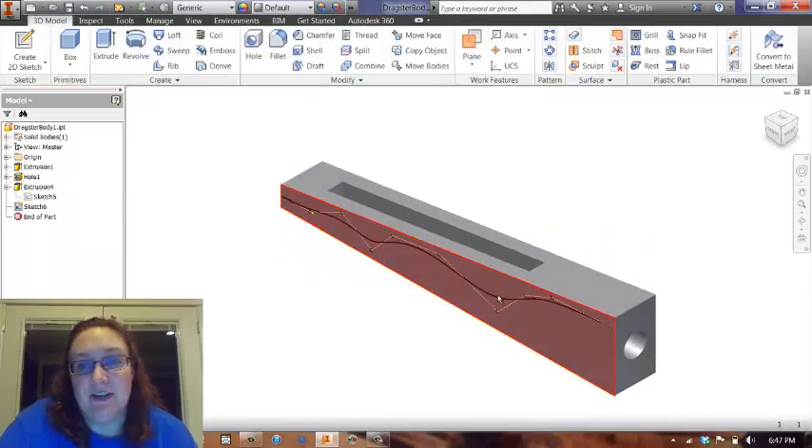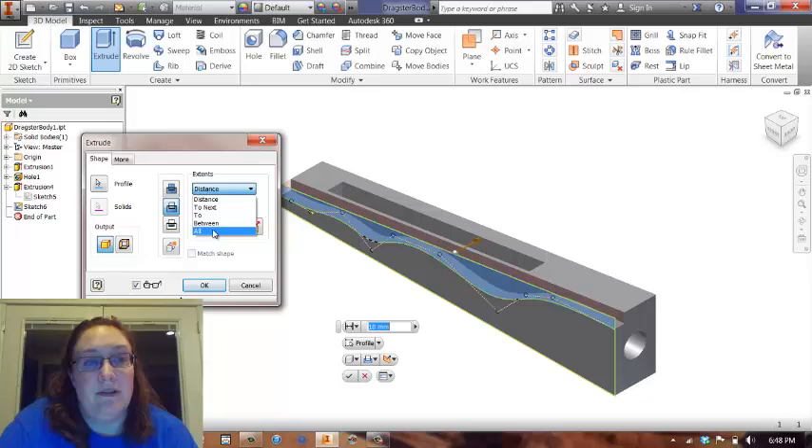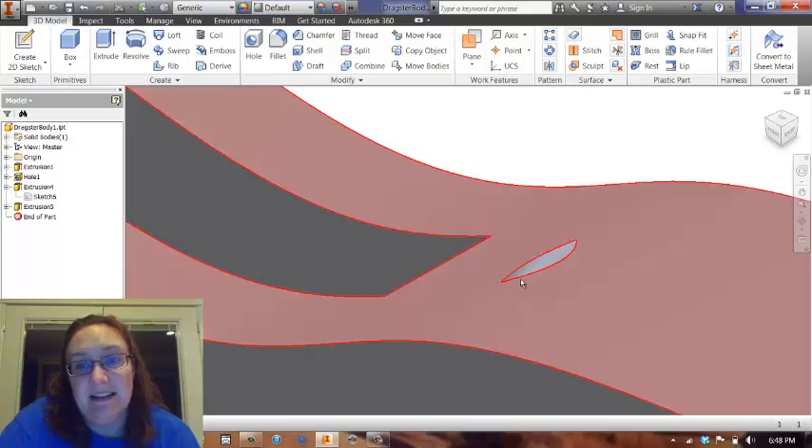I click on the black line, again I extrude, cut all the way through. Now I get that. It's not too bad, except right there I have a problem — I cut into the CO2 cartridge. Darn it.